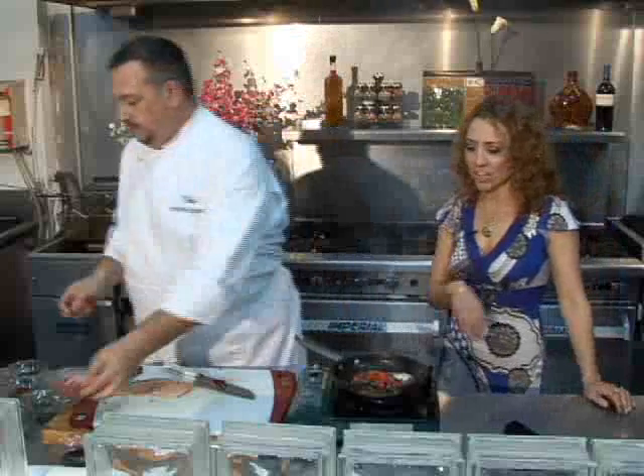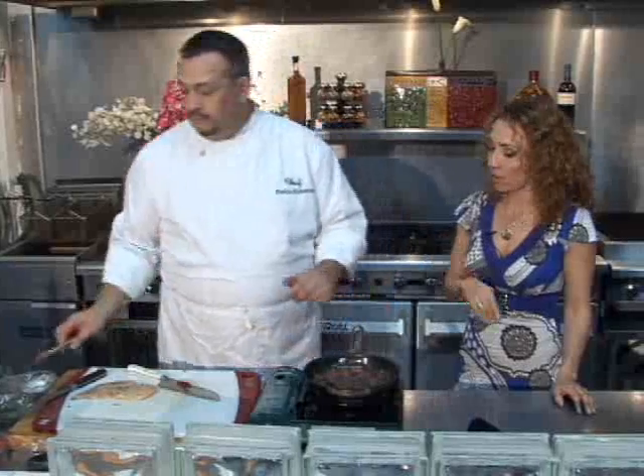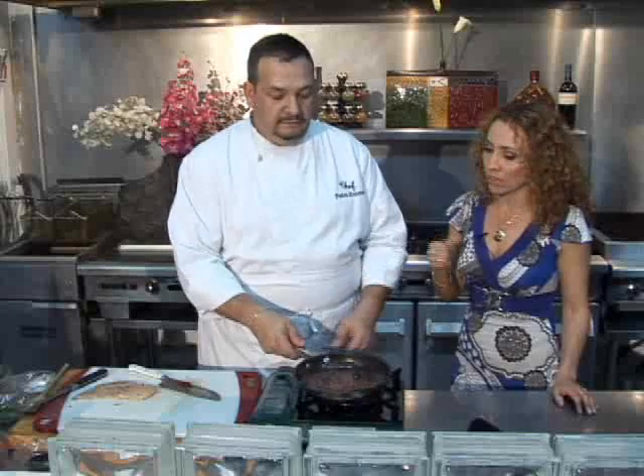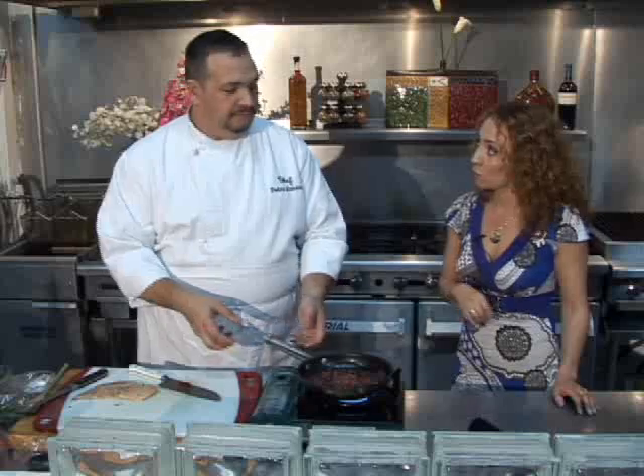Watch the chef finish. This dish has a lot of vegetables, as you can see. What I like about this dish is that it has a lot of vegetables, and tomatoes, for example, are found to have vitamin A — like lycopene, lutein — and it's also a very good source of potassium.